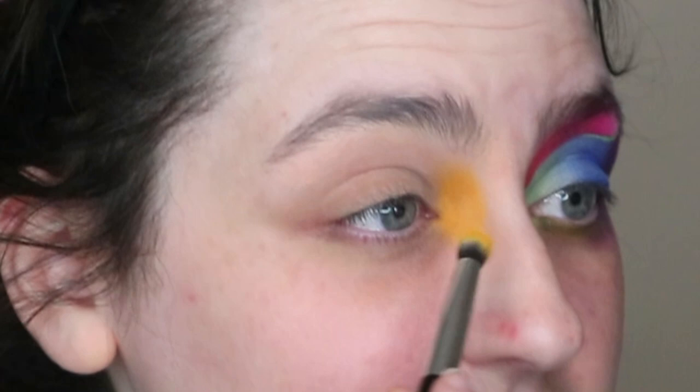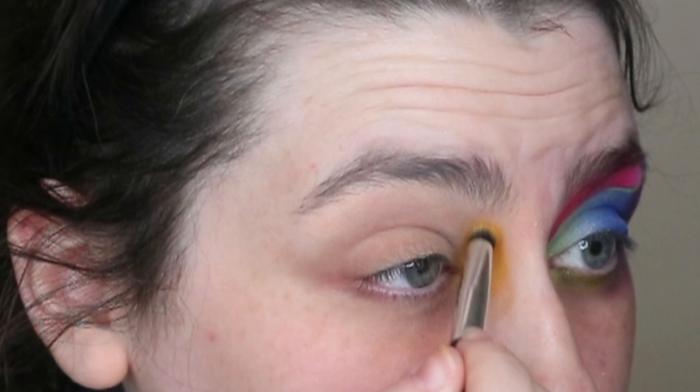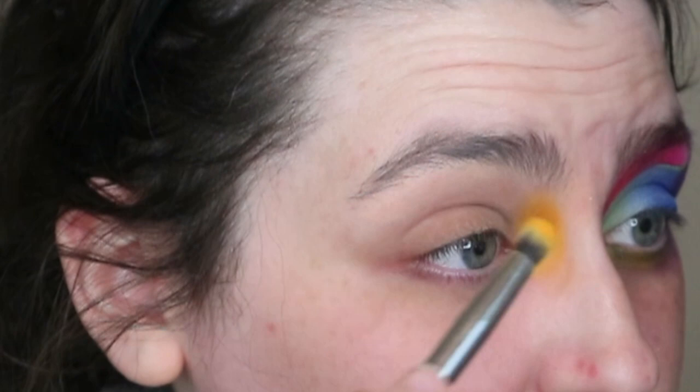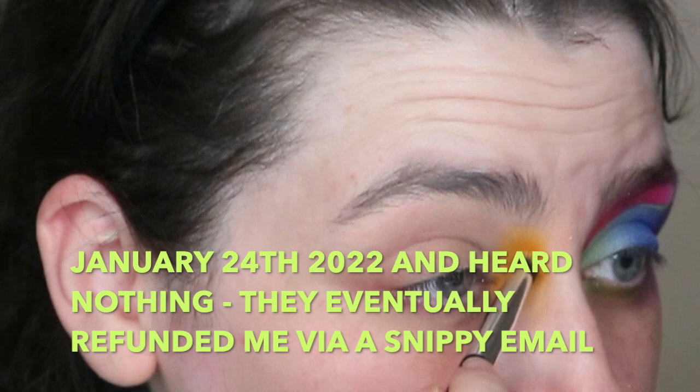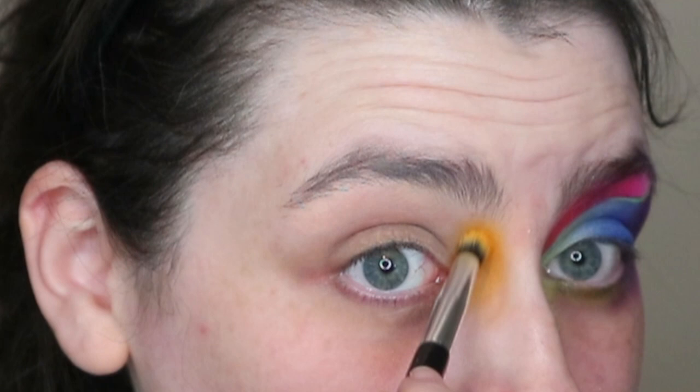I've had quite a few issues with Made by Mitchell. I bought a lot of their stuff in the Black Friday sale on the 25th of November and they said they shipped it, but I never got any tracking. When they sent me the report it looked like it hadn't even got to the dispatch center. Eventually they sent the stuff out but didn't include the full order — some things were missing. They said they'd send the rest when back in stock, and I haven't heard anything on that. It didn't arrive until the 23rd of December, almost a month later, and I had to really chase them. It was really bad.